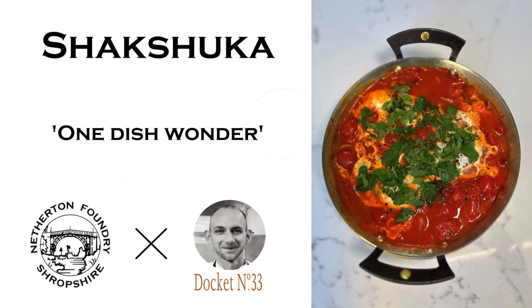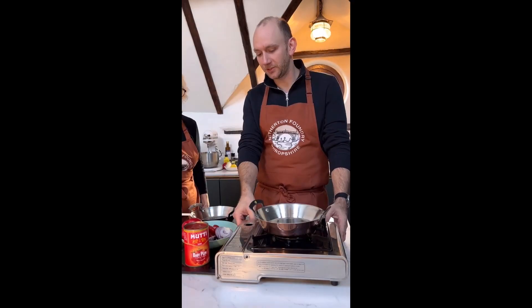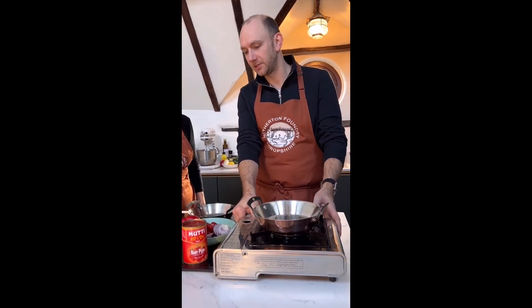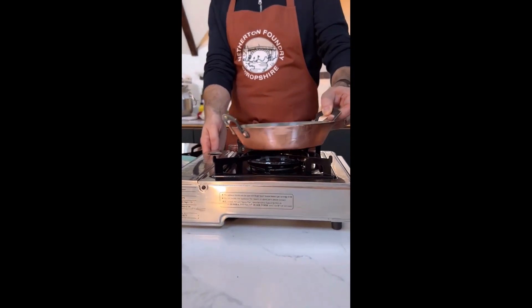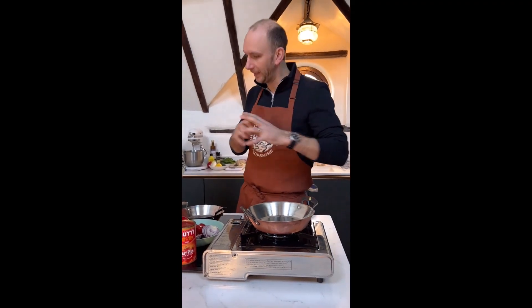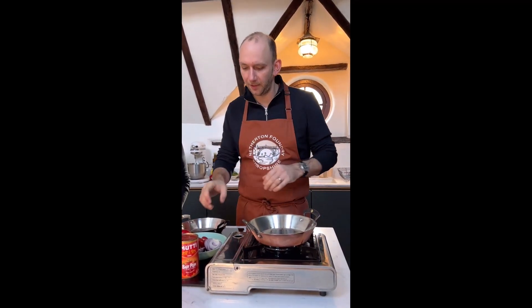And now for the first recipe. Sue from Netherton joined Stuart in the kitchen. We're going to start off just by warming the pan. Keep it on a low heat just while we prepare the veg, just to get it to warm through. Obviously the beauty of the copper pan is it's super conductive, so all that heat comes out. So super low heat just while we start preparing.